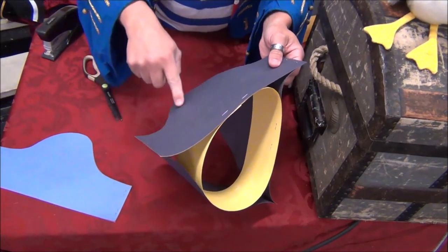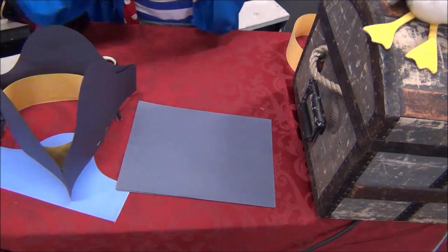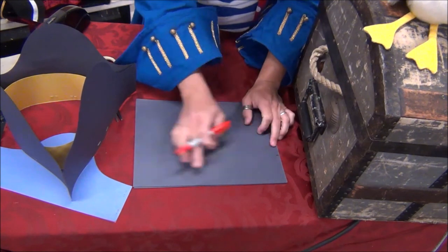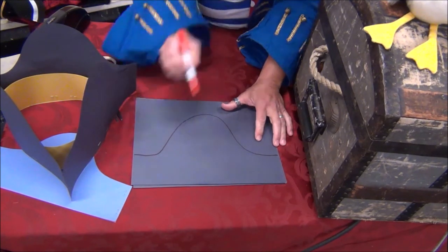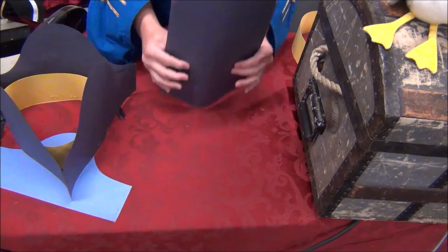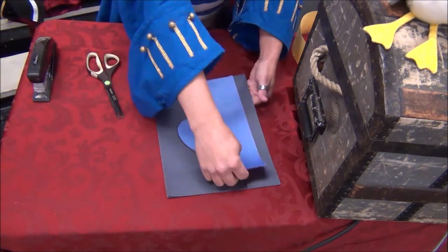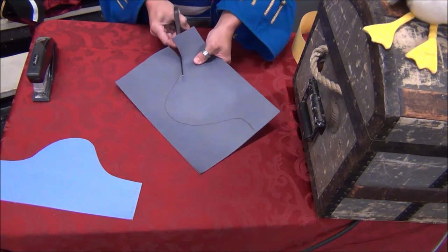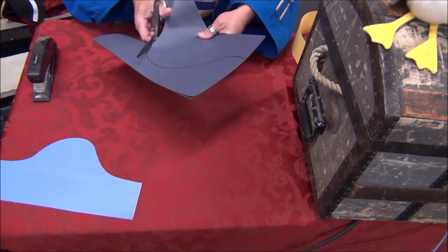Next, we need to cut out three swooshes — same as with the bicorn hat. Draw your swoosh design, making sure the ends are at the same level: swoosh up and swoosh down, and make sure those ends line up. If you're comfortable with scissors you can cut all three out at the same time, or cut one and trace it onto the next. Because we're using scissors you'll want some pirate parent help here — your parent can also hold the paper together while you do the cutting.